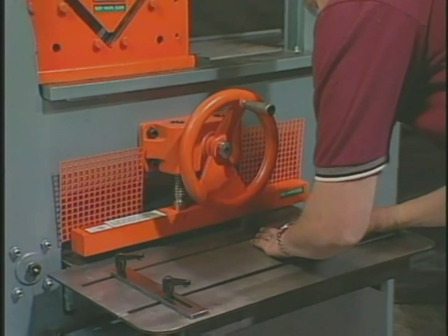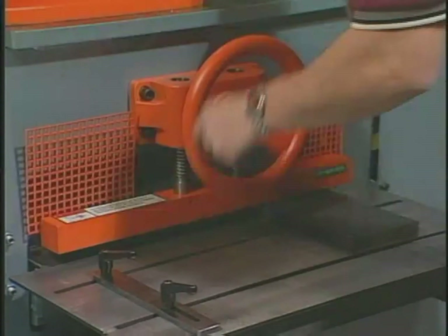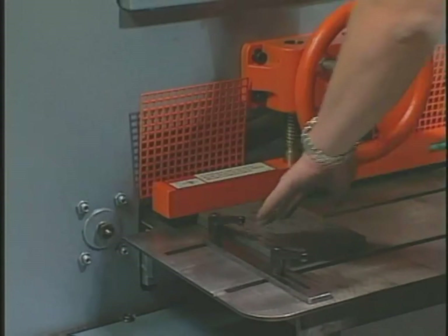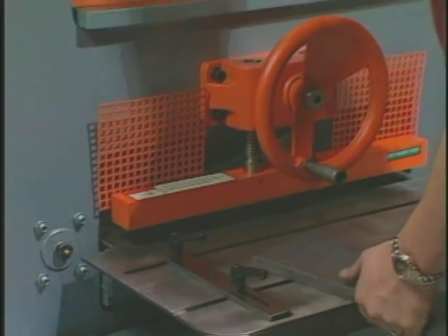All Scotchman ironworkers have a hydraulic bypass feature. If the machine cannot shear the material presented to it, the hydraulic bypass will open, preventing any damage to the machine. This tells you to move the material closer to the pivot point or that you have exceeded the machine's rated capacity.